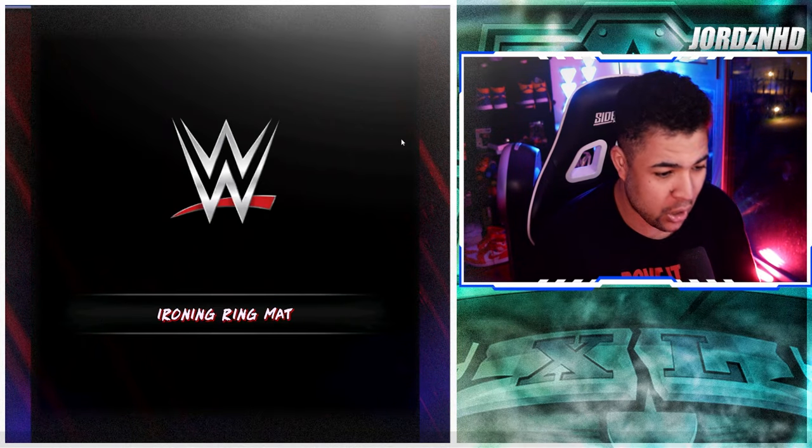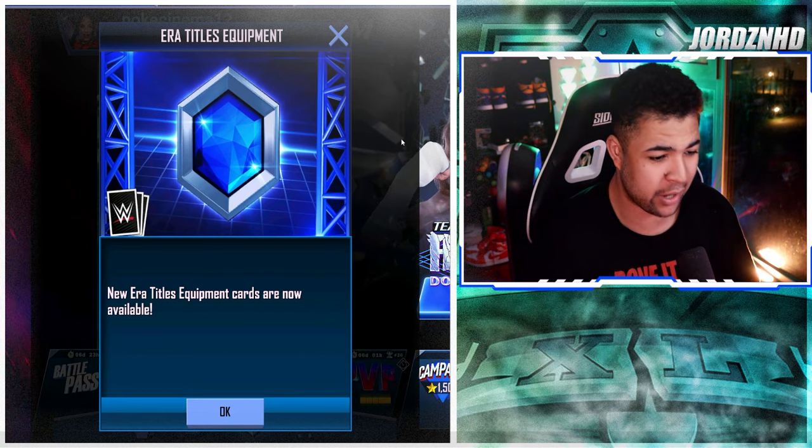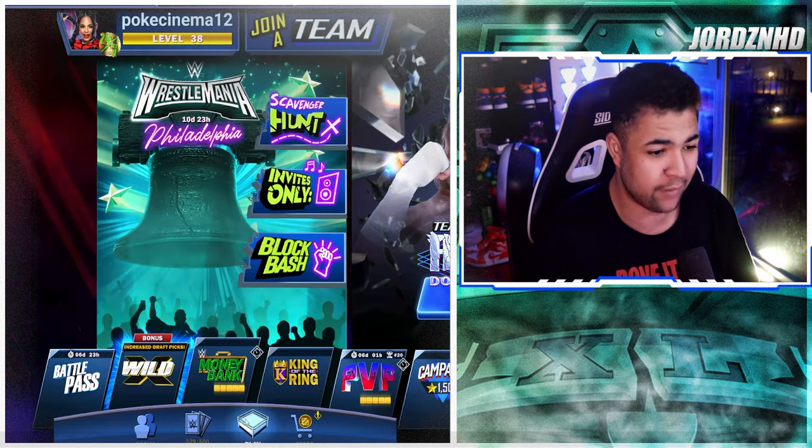Hey guys, it's Boy George back with another YouTube video. In today's video we're checking out the new WrestleMania 40 equipment cards that have just dropped in WWE SuperCard. Let's get right into it - we're loading into the game now to see what the new era title equipment cards look like.